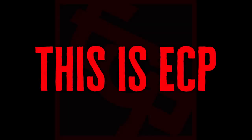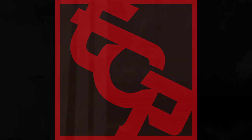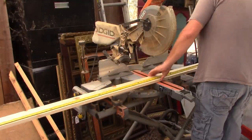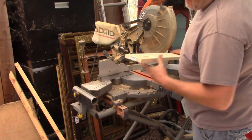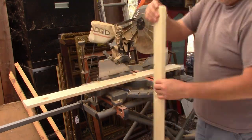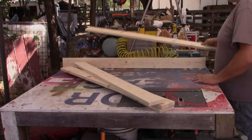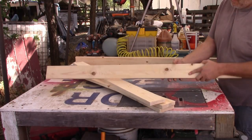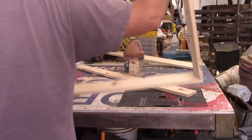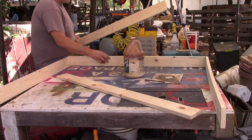Welcome to This is ECP. I'm an artist here in Sonoma County, California, in the city of Santa Rosa. This is the painting 'In the Moment Vocals.' It is part of a series of music-related paintings. What we have here is the beginning stages of how I make my art. What I'm making here is the canvas for the new painting 'In the Moment.'